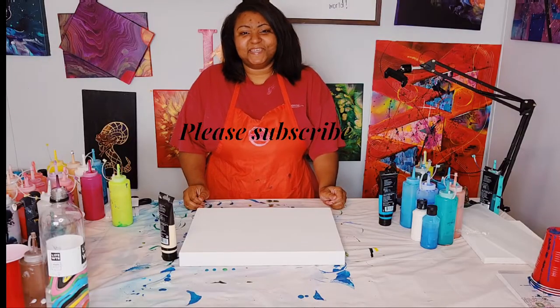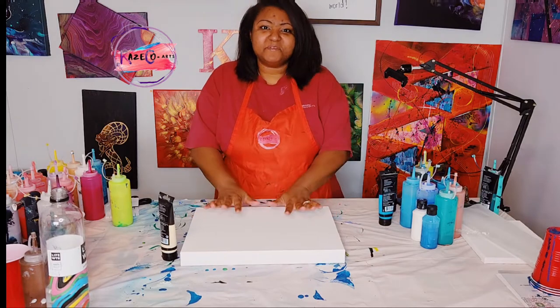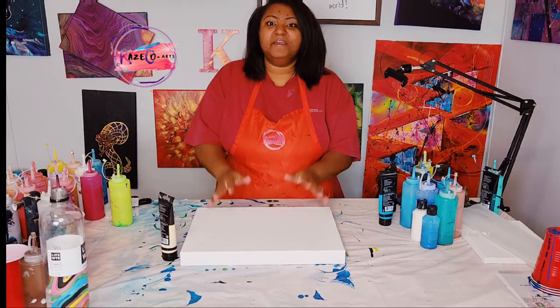Hi, I'm Kristen of Case Co Arts and today we will be working on this 11 by 14 canvas right here.